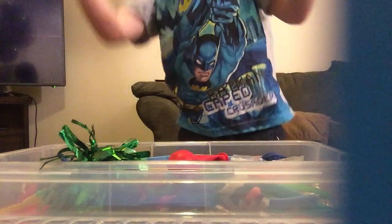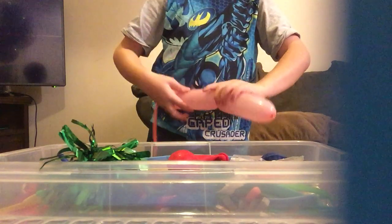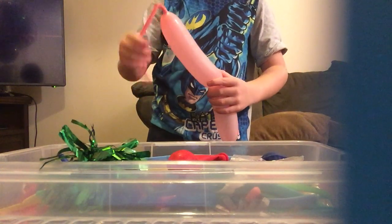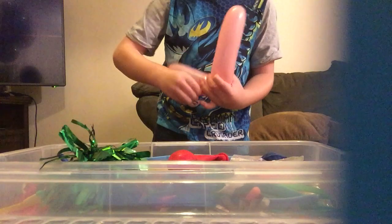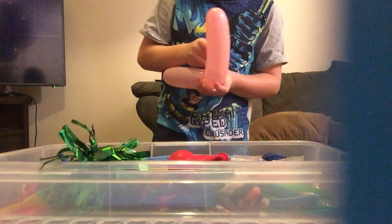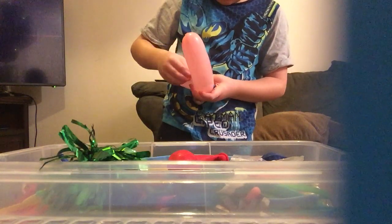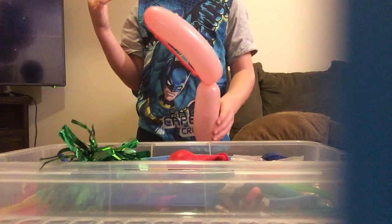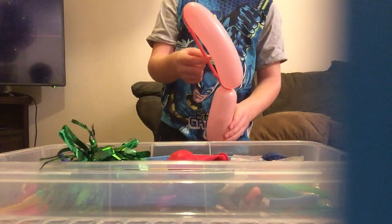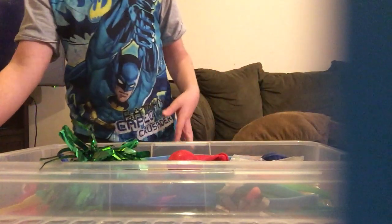So here's our necklace — holy crap! This is our little balloon creation. I don't know what it is, but I'm going to call it a dinosaur. We just made a dinosaur right here, and now I'll put this balloon there. I don't know what I can make next.